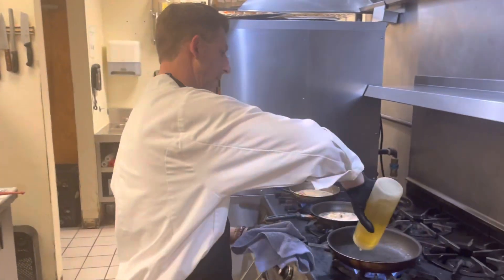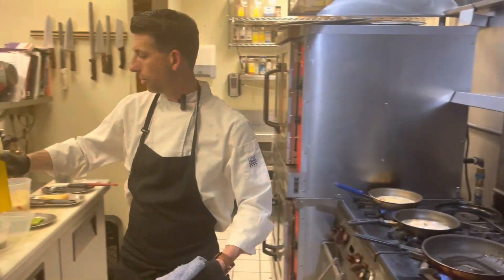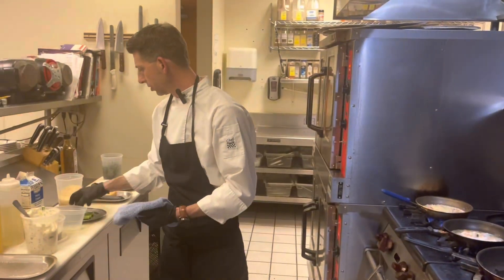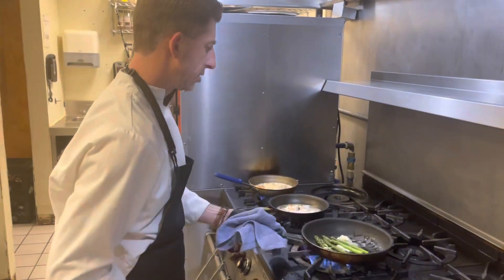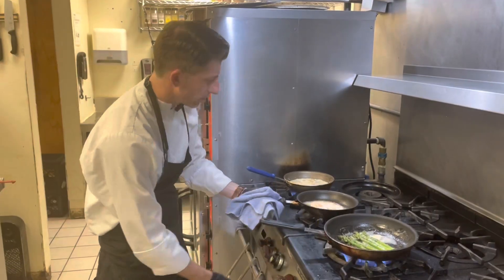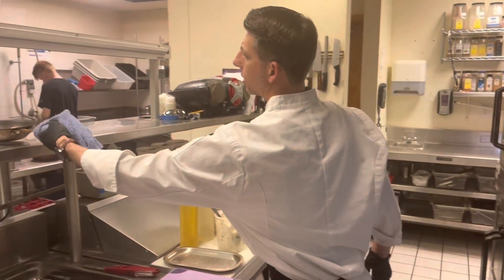Now we're going to start on our roasted asparagus. A little bit of olive oil in the pan, and again a little bit of ramp butter — we're kind of cross-utilizing that across the board with each part of the dish. Season the asparagus with salt and pepper. Our shrimp are looking really nice and poached, so we're going to go ahead and set those aside.